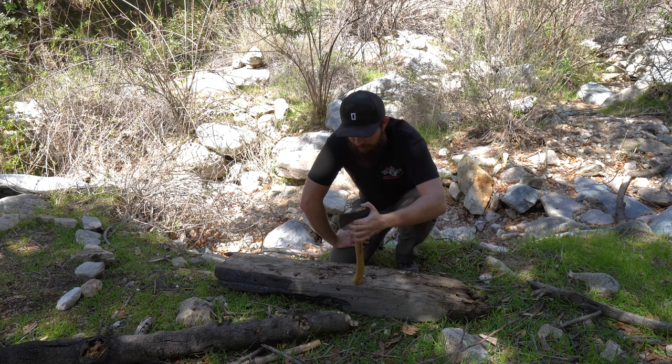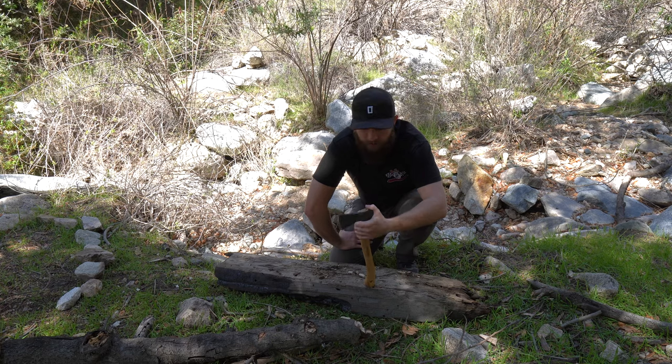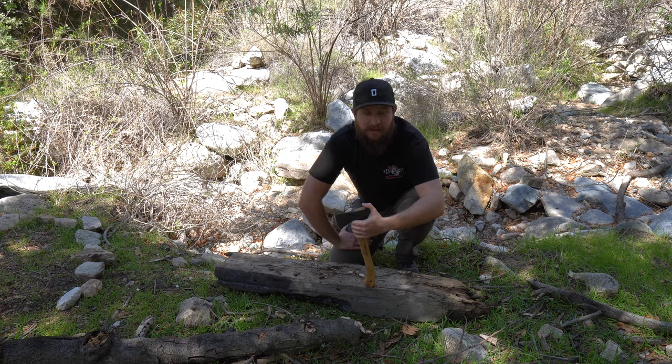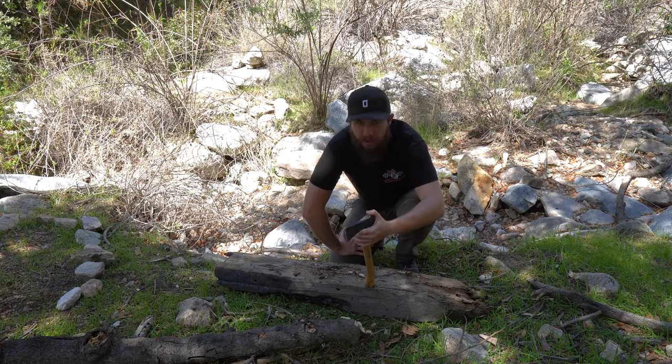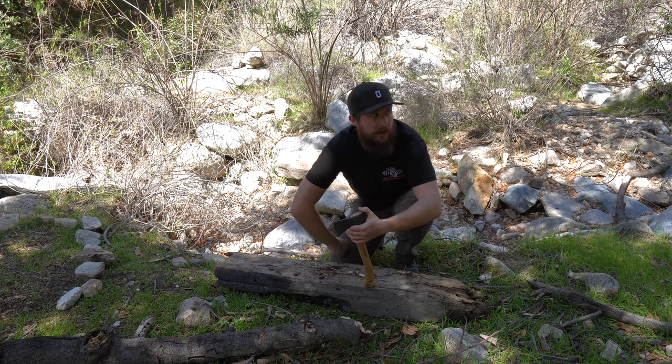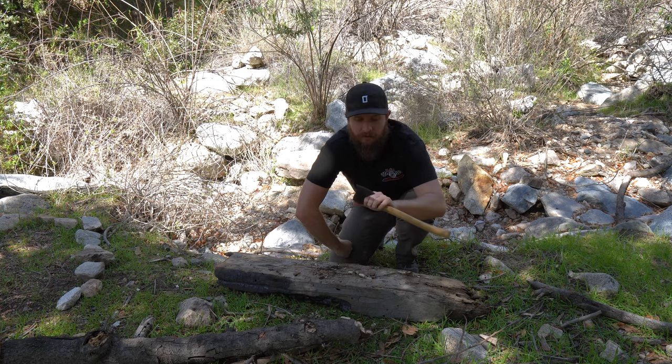I've got it out here today and just been hacking away at some logs and sticks, kind of putting it through a few more paces so that I really feel super acquainted with this thing. I'm going to chop a couple more things and then we're going to sit down somewhere where I can talk about it and hold it up to the camera where you can see it a little better. So let's chop some more stuff.